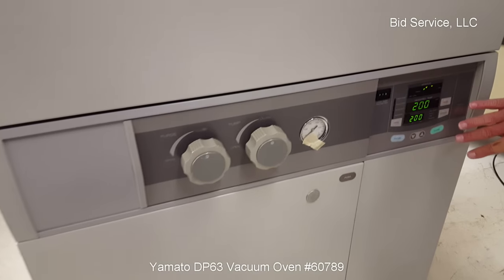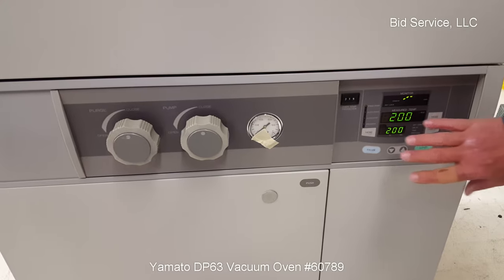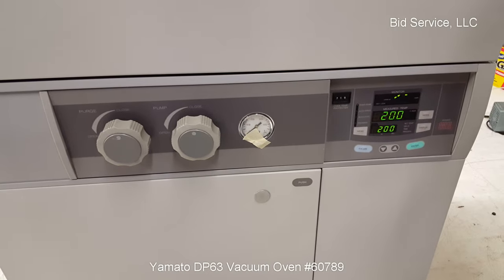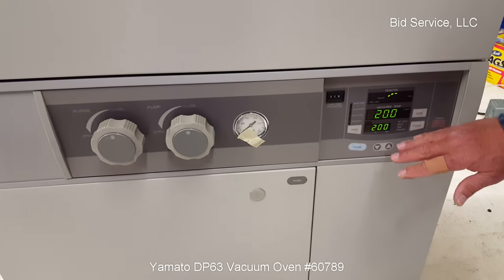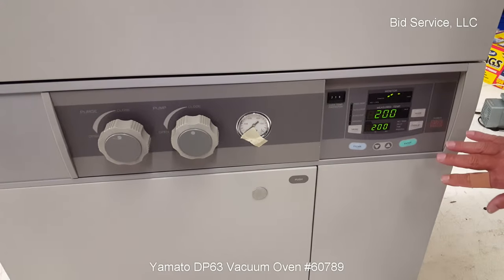Your controller for the temperature is here. It's a programmable controller, able to store programs. You can also set it as a fixed rate, which is what I've got it at right now. As you can see, I've got it set at the max to 200 — it's reading 200. I did a ramp rate profile, and it maxed what's in the manual.